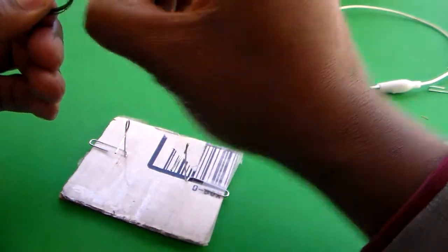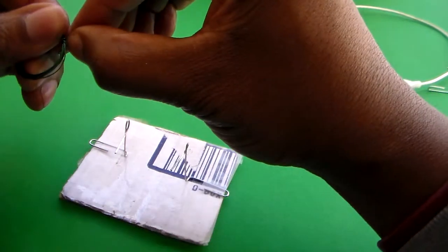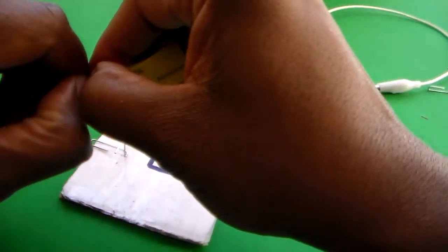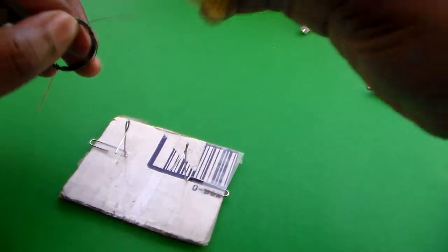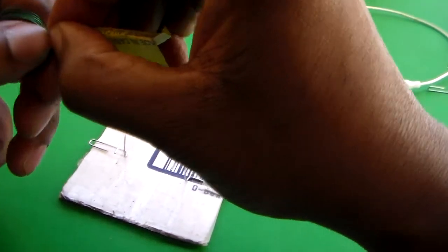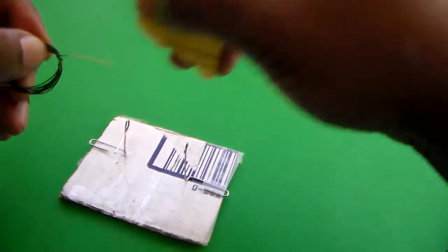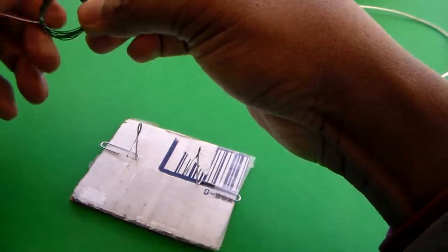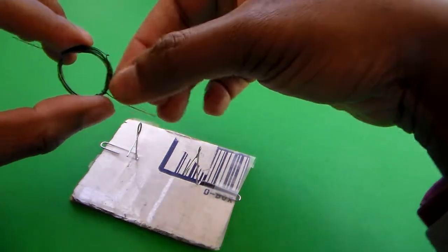Now go over to the other end and again try to maintain some symmetry. Sand that end also — get as much of that coating off, you want it to look copper-colored. I think I got enough off at this point. Let's just make this look as symmetric as possible.